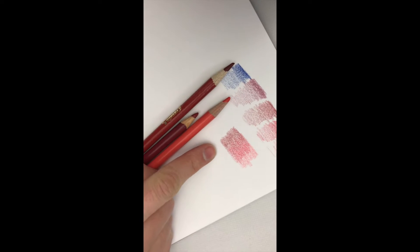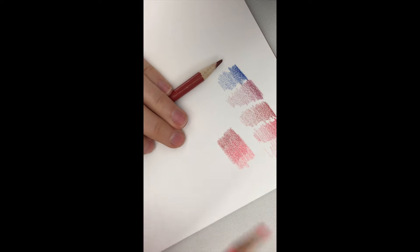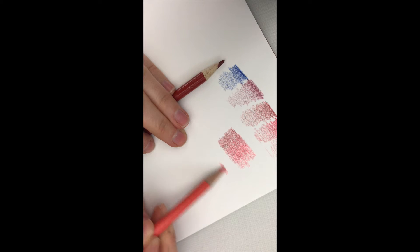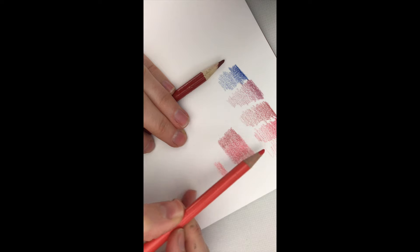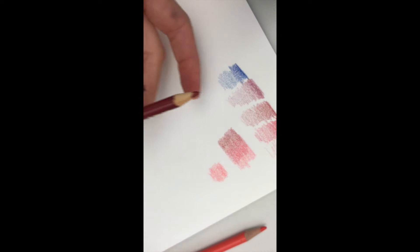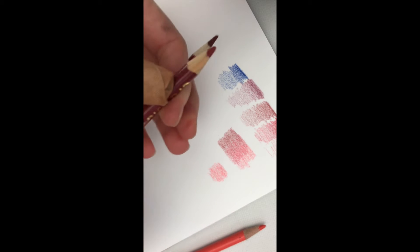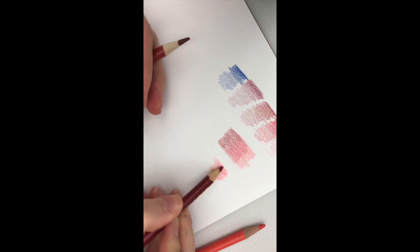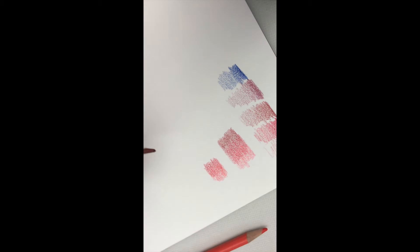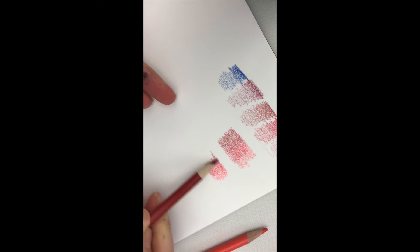I'm going to show you how you can practice blending colors together real quick, just so that you can't see really where one color starts and one color stops. I'm just going to take my value scale and use light pressure. Do a strip of that, then change to my medium tone and do some overlapping. Halfway over my lightest color goes into my medium, and then I'll take my darkest color and go halfway over that too, so it just has a nice smooth blend.